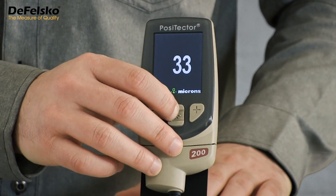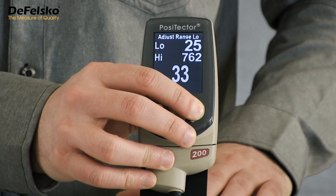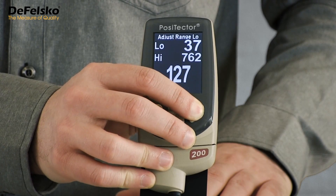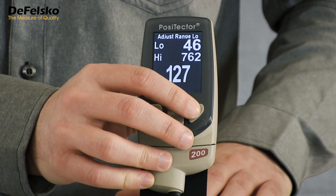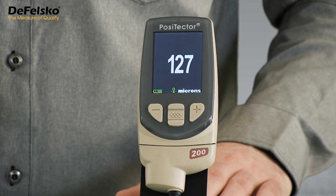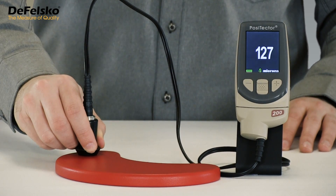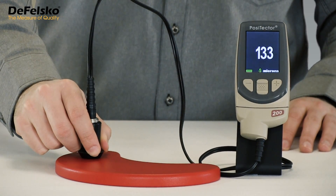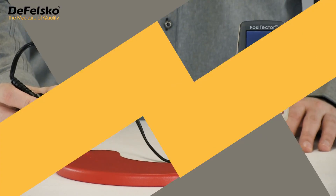Here's how the process of changing the low range value would look on the Positector 200-B standard model. From the menu, select the Set Range option from the CAL Settings submenu. The current high and low range settings are displayed above the current reading. Press the plus button to increase the low limit to a value greater than the surface roughness. Since the 33 micron measurement result is no longer within the measurement range, the gauge immediately recalculates thickness using the next loudest echo. The thickness result immediately changes to the correct value of 127 microns. When the low range value is raised beyond the roughness, the Positector reports the next loudest echo — the one that correctly represents the paint thickness.